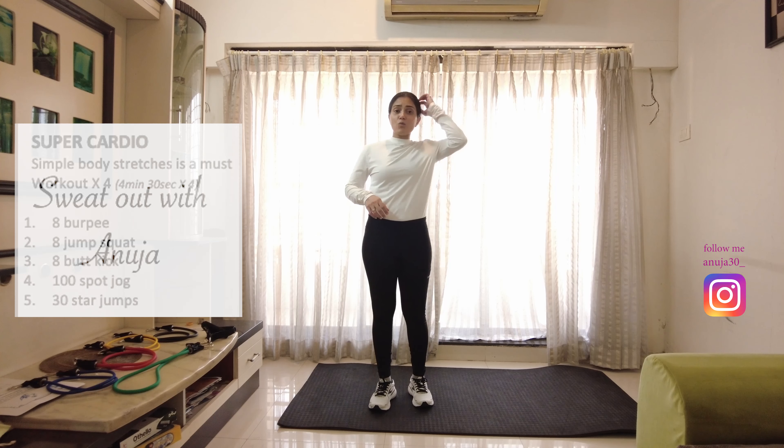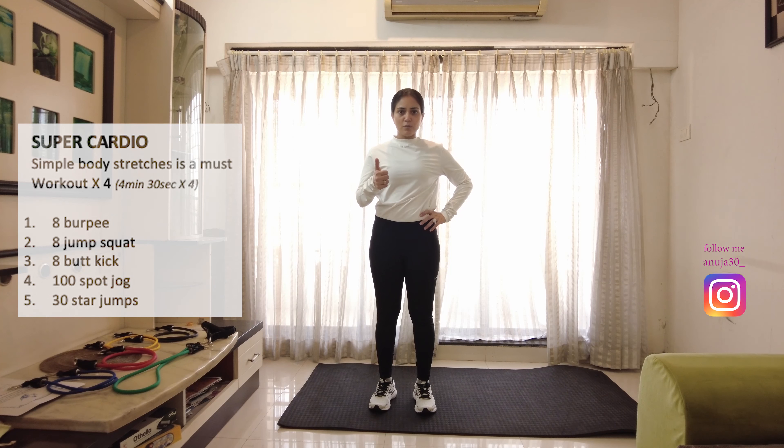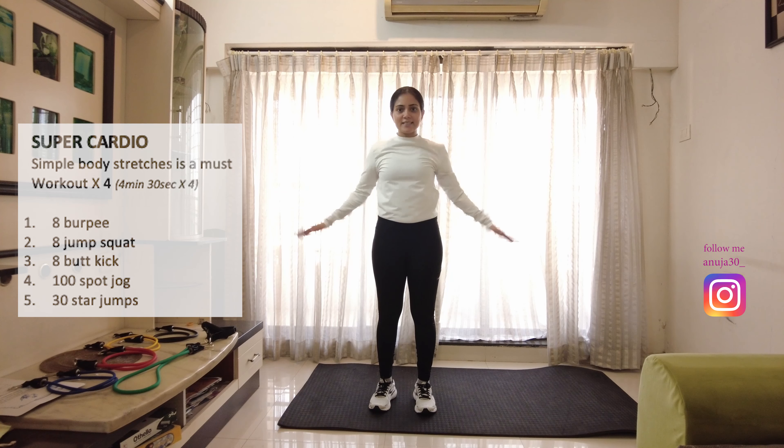Alright, so what are these 5 exercises? We are going to do 8 counts of burpees, 8 counts of jump squat, 8 counts of butt kick both legs together, 100 counts of squat jogging, and 30 counts of star. Let's do it.